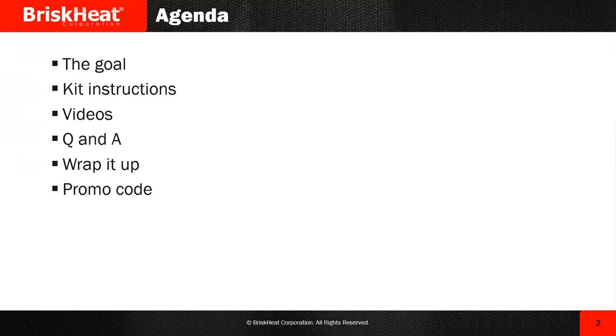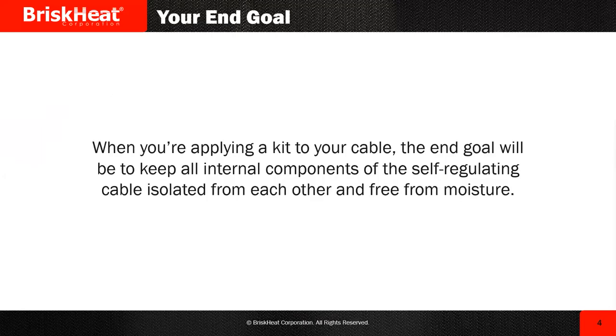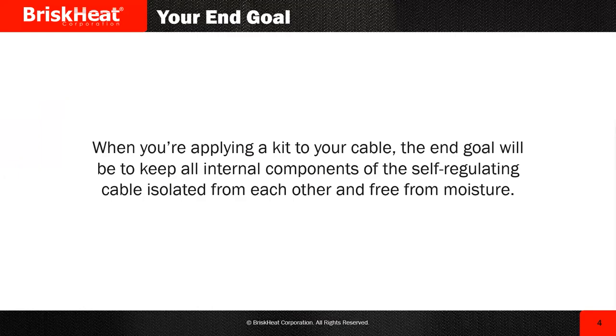At the very end, guys, I'm going to give you a promo code that will be valid for the next 30 days. So let's talk about the goal. When you're applying a kit to your cable, the goal or the rule will be to make sure that everything is isolated. What I mean is you've got to make sure that the braided wires are isolated from the bus wires and the semiconductor core. You also want to keep the bus wires isolated from each other. At the same time, you want to ensure everything stays sealed and free from moisture. Follow the instructions on the kit, of course.